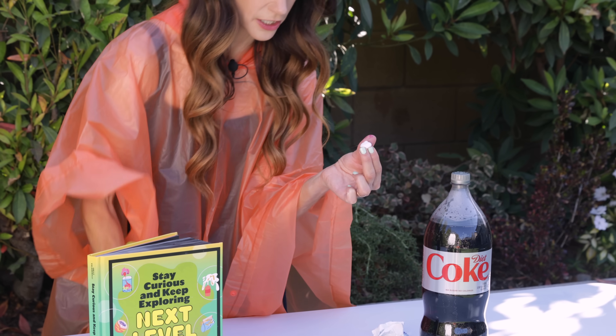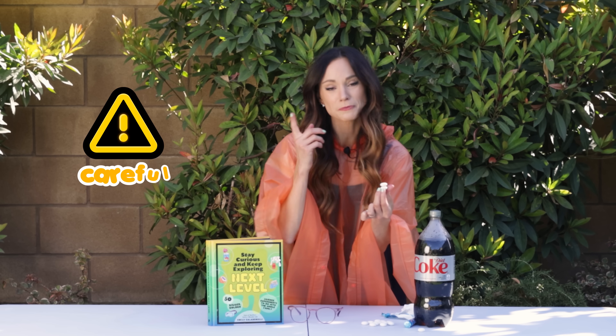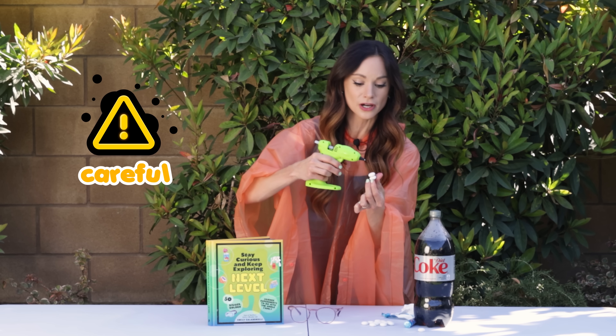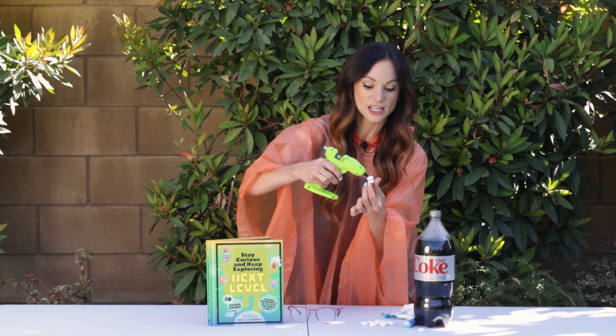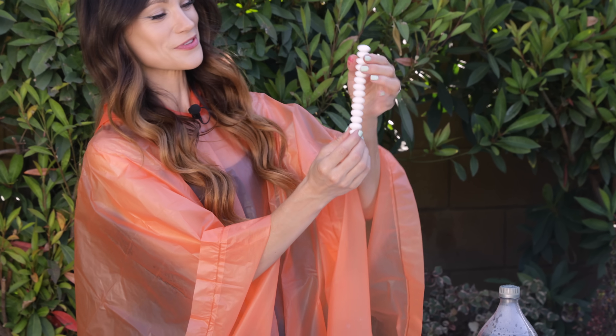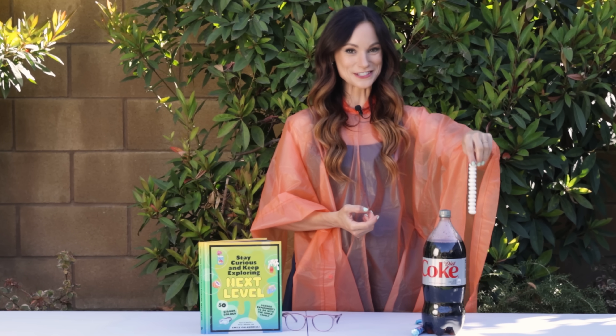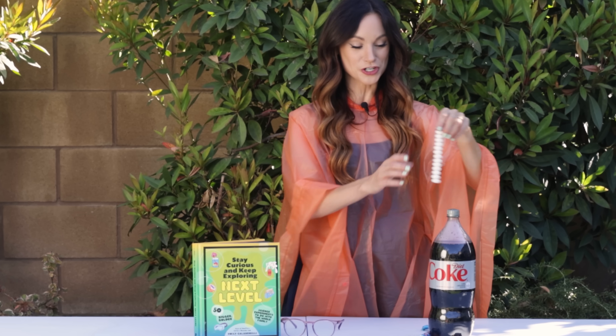Just need a little dollop there. Parents and adults, be careful because we are using a hot glue gun — you want to be careful with fingers, and this is probably something that you should be doing. And there you go — that is what a full stick of Mentos looks like all glued together. When we are ready, we are just going to drop this right into our soda bottle and prepare for the explosion.